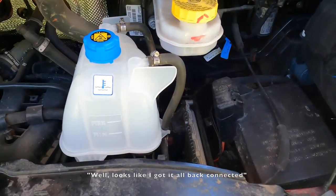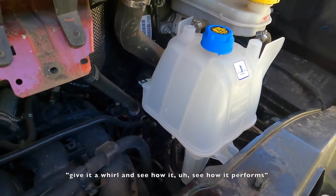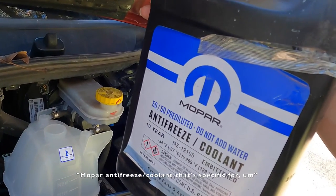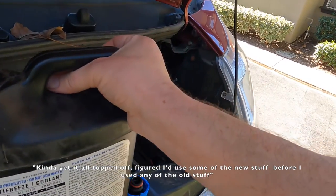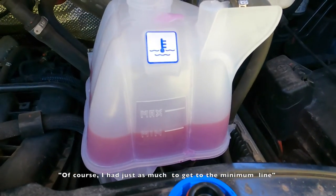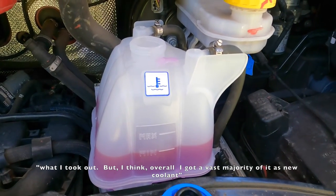Looks like I got it all back connected and installed. Now all I've got to do is give it the old fill test, give it a whirl, and see how it performs. Some time ago I had gone ahead and gotten some Mopar antifreeze coolant from Amazon that's specific for the ProMaster. So I'm going to go ahead and put this in there and get it all topped off. I figured I'd use some of the new stuff before I used any of the old stuff — give it kind of a pseudo flush. I just had enough to get to the minimum line, so I'm going to have to reuse a little bit of what I took out, but overall I got a vast majority of it as new coolant.